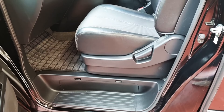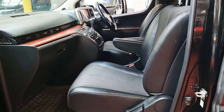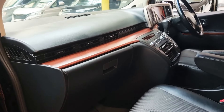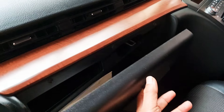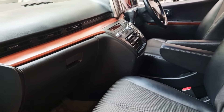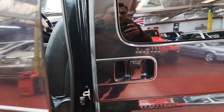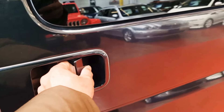Nice and clean interior — it has the half leather and cloth combination. The driver side rear is manual and the passenger side rear is the power door.